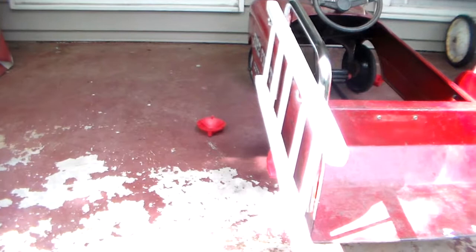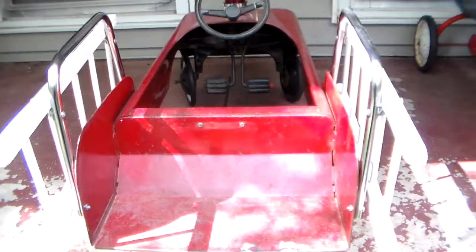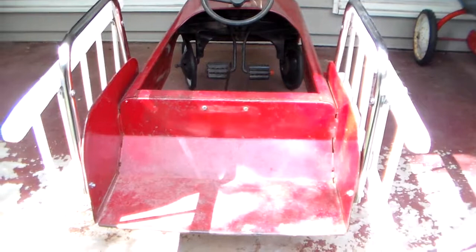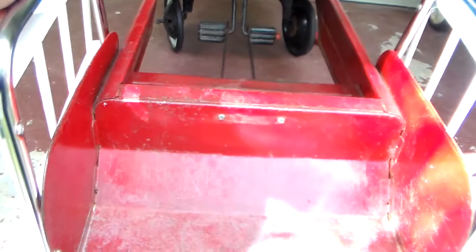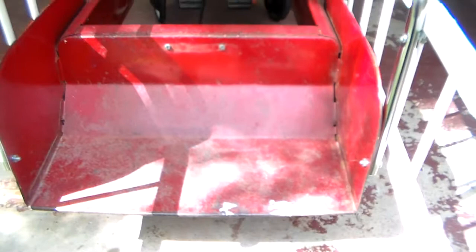I now know why the hubcaps keep popping off — there's play in the front wheels, they're sliding in and out. I never had a fire truck pedal car growing up, though I knew kids who did. The ones I'd see at yard sales and flea markets were usually missing all the parts this one was missing — including steering wheels. If they had ladder racks, they were usually white with a lot of paint loss and rust where hands gripped. Steps were always bent down, and the side panels were always bent out — in really bad shape. This one fortunately is not in that condition.